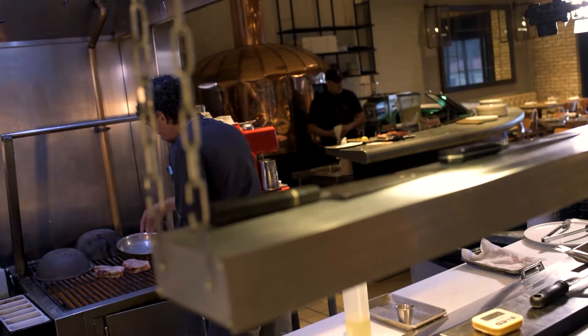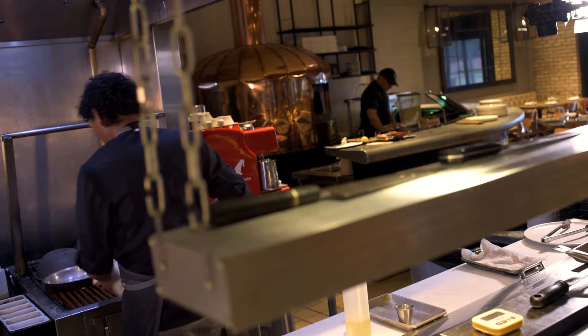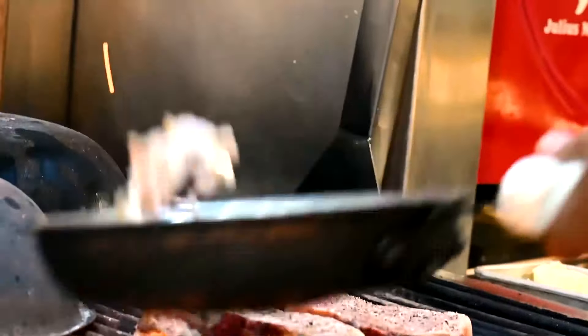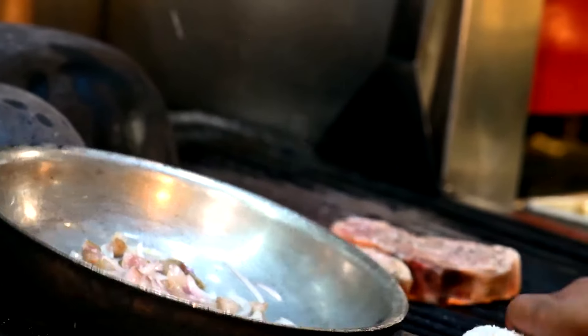We're gonna start with the guanciale and the onions. We're doing this right on the grill. We don't want to go too fast so the guanciale can really render out. Guanciale itself is a cured pork, somewhat similar to bacon — a little bit harder, I would say — but not smoked at all.